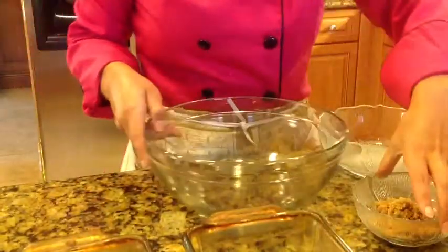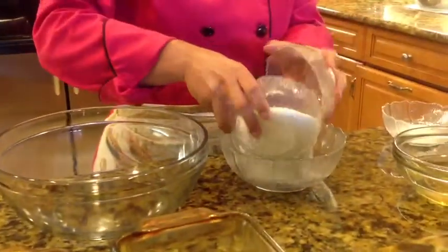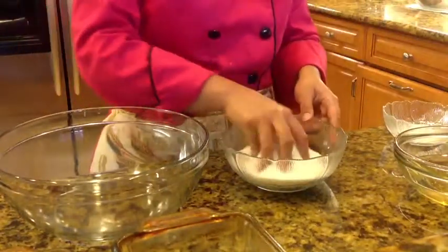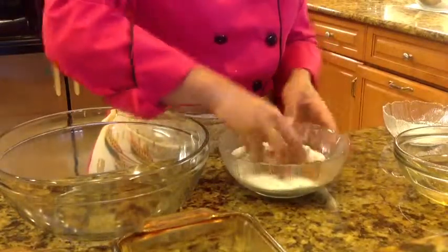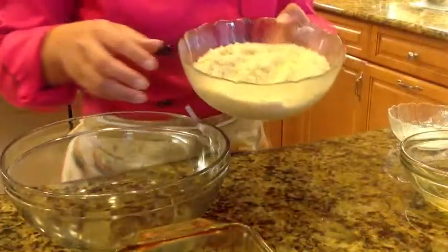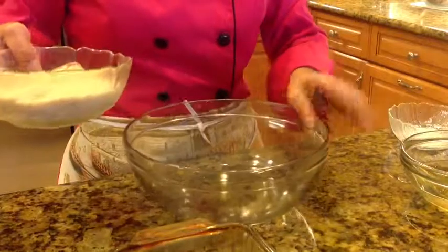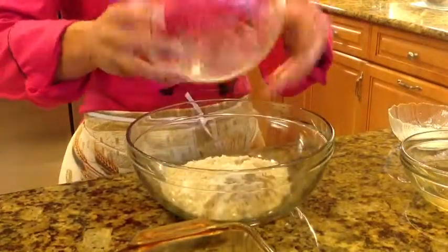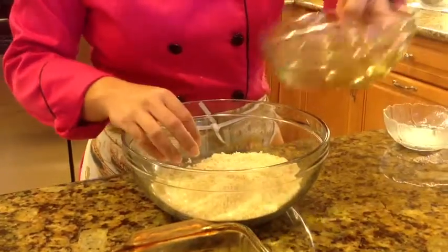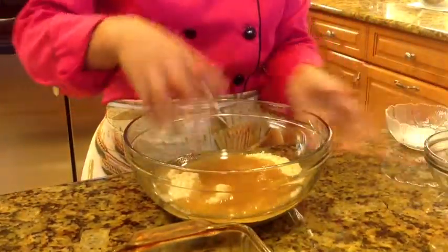Let's start. First of all, we have to mix both sugars by hand until combined well — it has to be like this. Add both sugars in a big bowl and add the vegetable oil, and mix very well by hand.